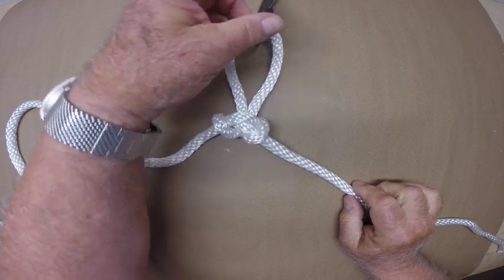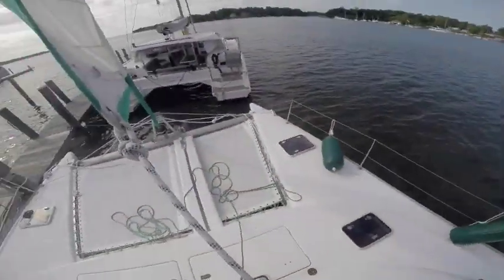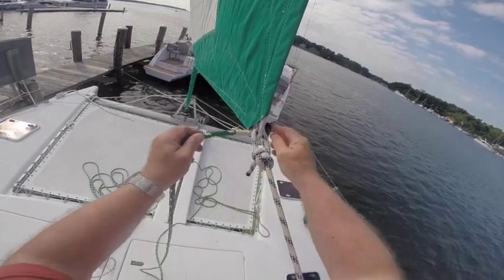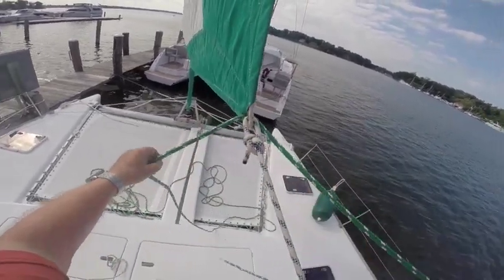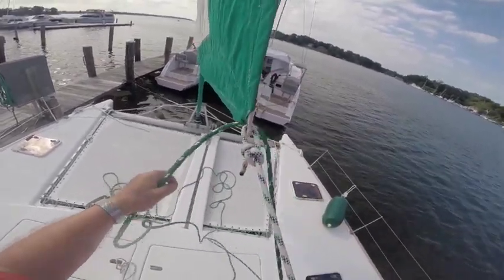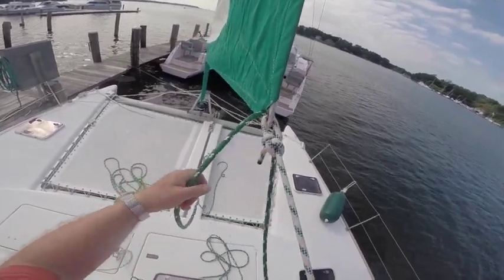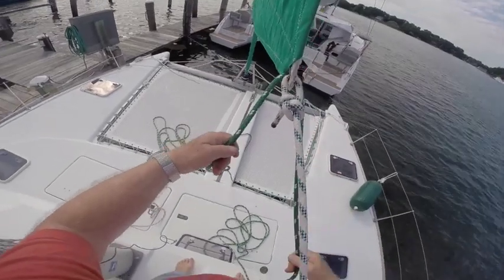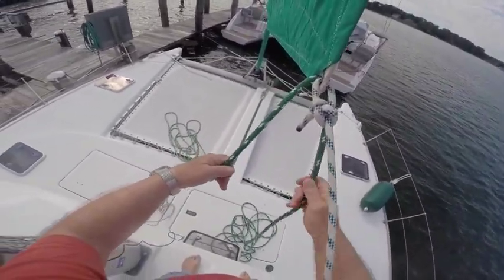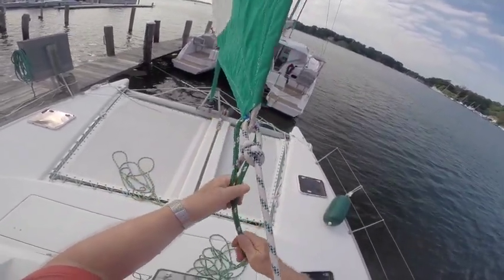Now I'm ready to tie a new sheet to the jib of my boat. I've picked a nice windless day to attach the new sheet, and I've left the old starboard sheet attached so it'll hold the clue steady. I've passed the starboard end of the line through the clue grommet, and now I'm pulling the line through until I reach the midpoint.